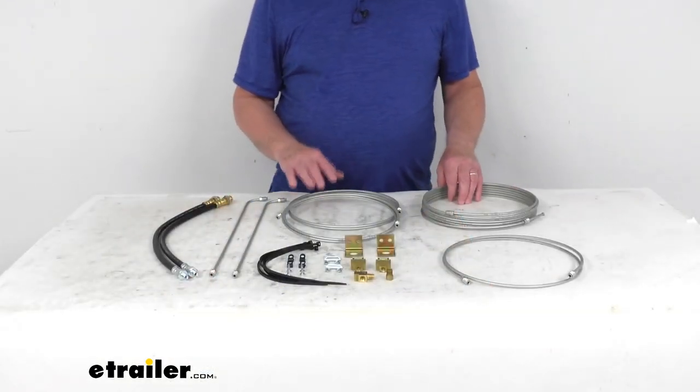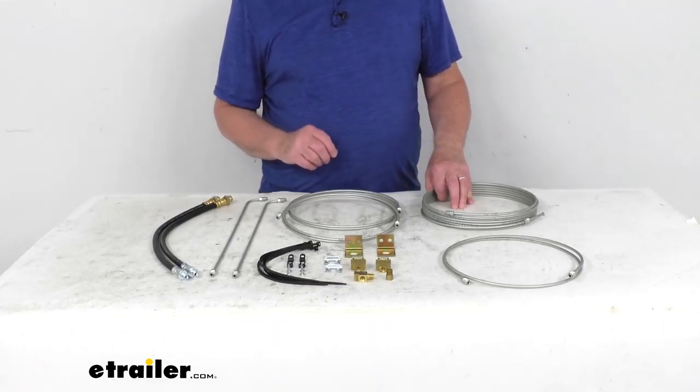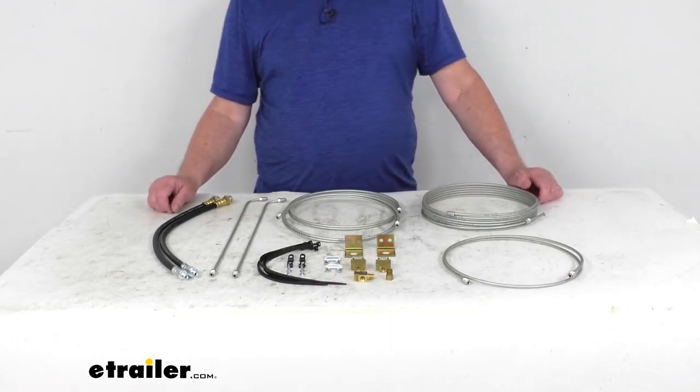This kit will provide the lines and fittings needed to run your brake fluid from your surge brake actuator to your trailer brakes. As mentioned, these are designed for use on Tandem Axle Trailers with Drum Brakes.